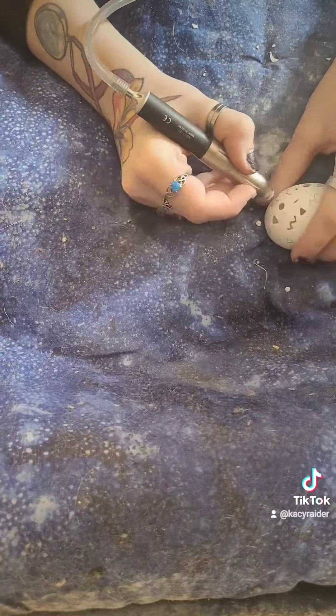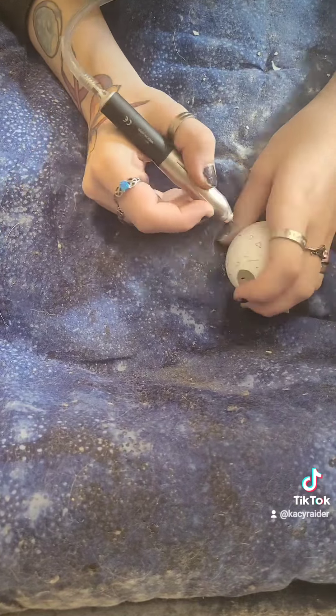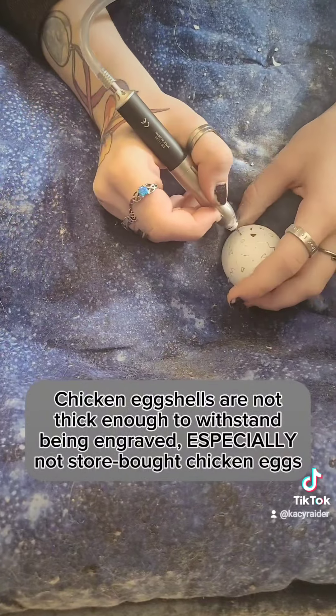I haven't been able to do this craft for a very long time due to not being able to find a source of eggshells thick enough to engrave without shattering.